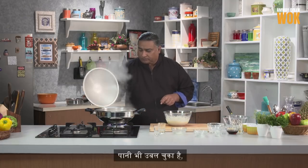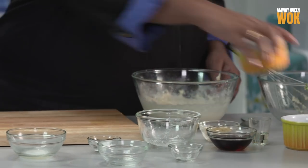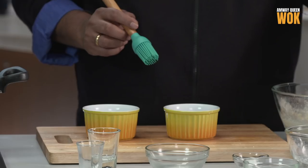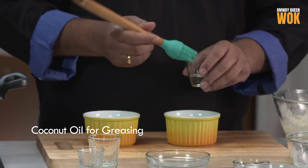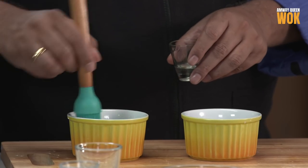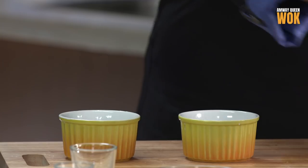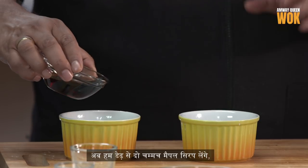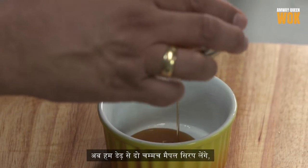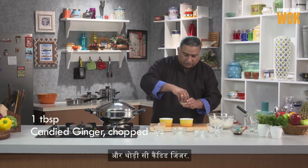Our water is boiled. We'll take 2 ramekins and grease them — I'm greasing with coconut oil. We'll add about 1.5 to 2 tablespoons of maple syrup and some candied ginger.